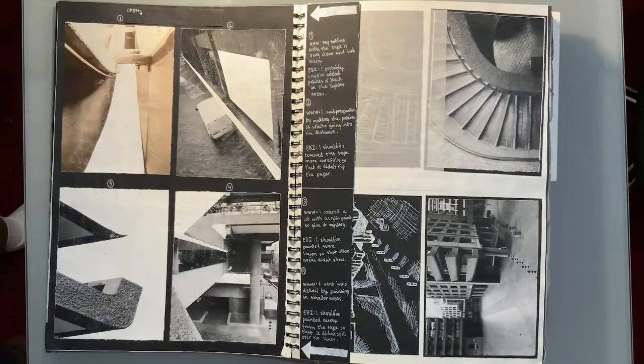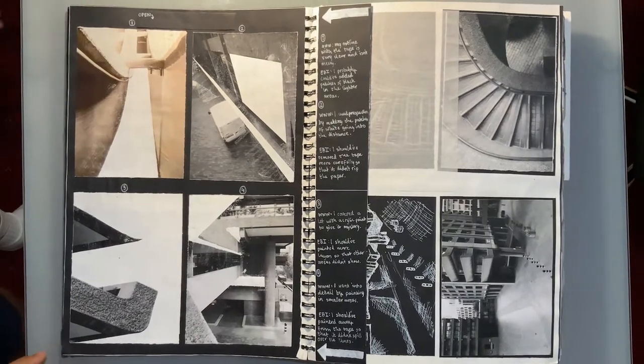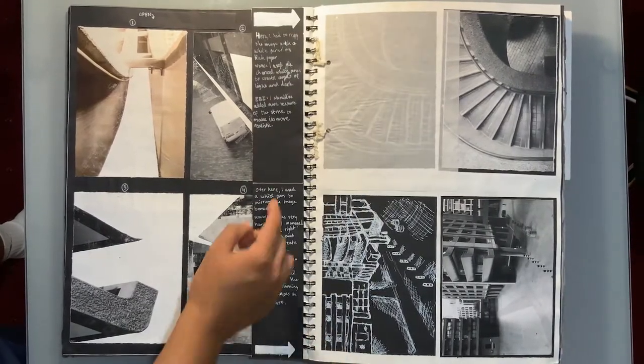This is one of my favorite pages. I enjoyed the experimentation of covering the photograph with masking tape and painting the negative space with acrylic — it helped me see the environment in different ways. I also did some work with black paper and white pencil and pen.